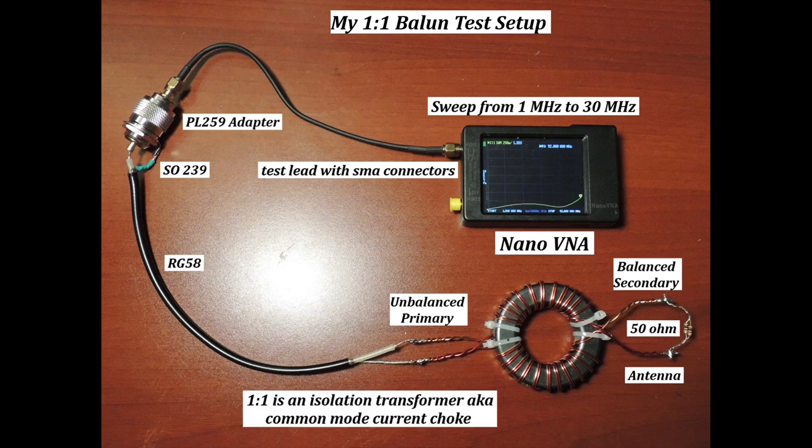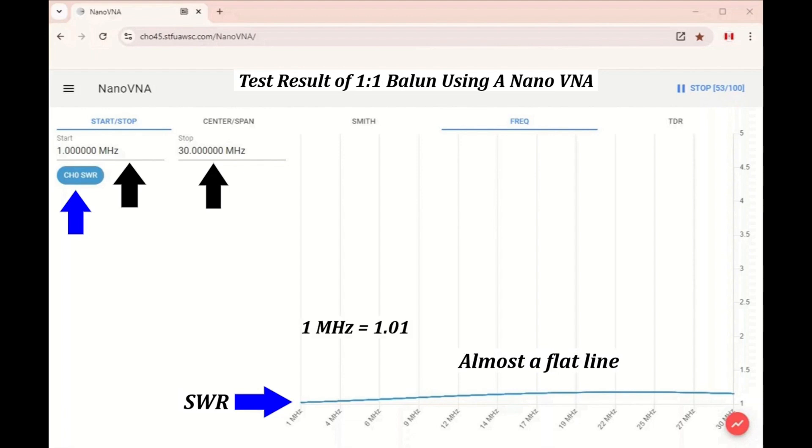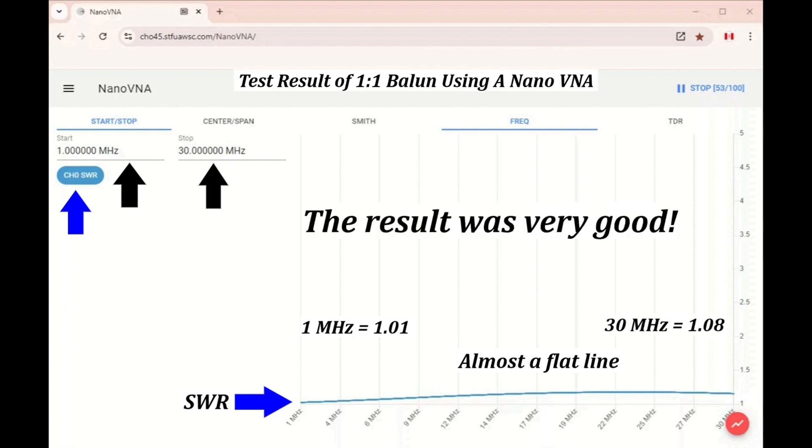A 1-to-1 Balun is an isolation transformer, also known as a common mode current choke. On the next slide you will see the Nano VNA test results on a bigger screen. The Nano VNA was programmed to sweep from 1 MHz to 30 MHz. The blue line was the SWR and as you can see, it was almost a flat line. The SWR at 1 MHz was 1.01 and at 30 MHz it was 1.08. I think the result was very good.